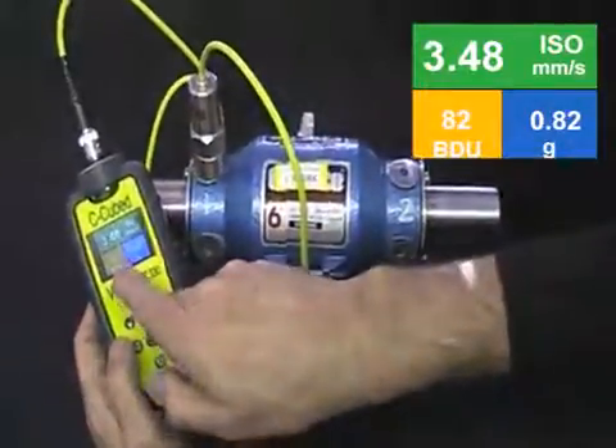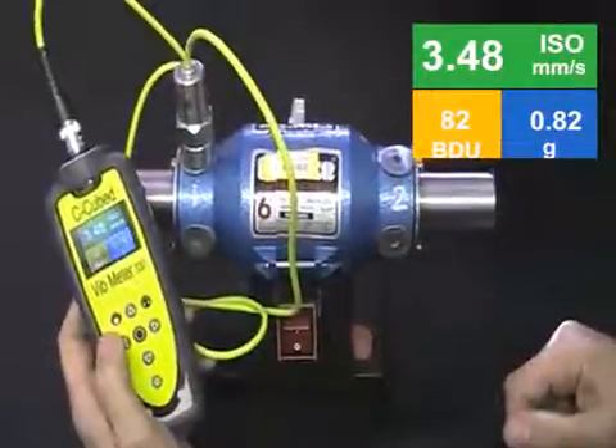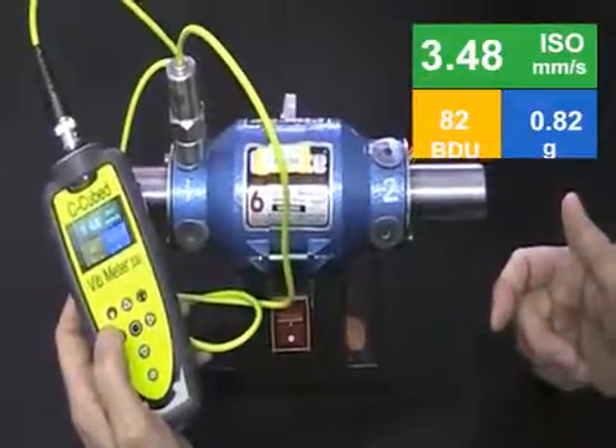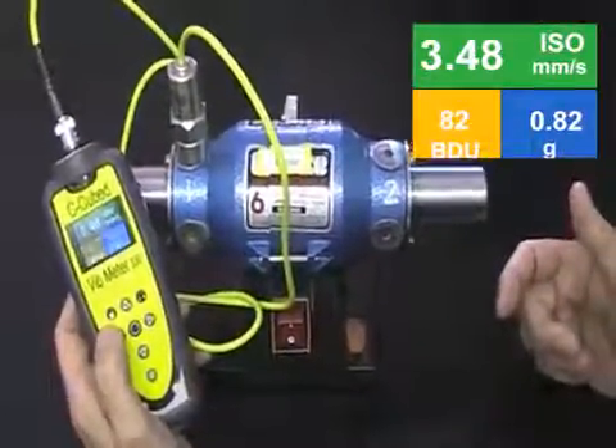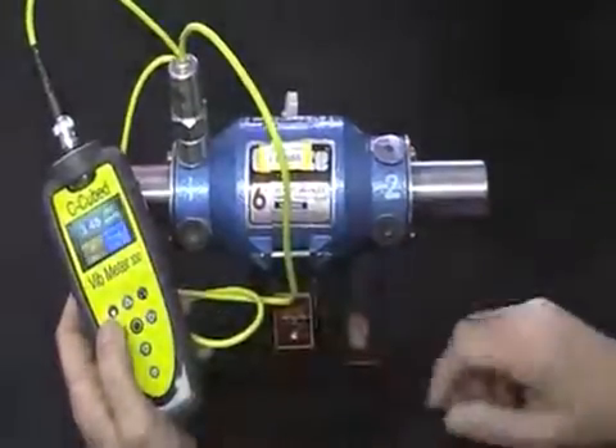The bearing noise is quite high — the bearing is worn and we've got a reading here of 82 BDUs. It's in the amber, so 82 bearing damage units are indicating that we've got a worn bearing. It's not gone red yet; that would happen if the number got above 100. You can think of this as a percentage of bearing wear.